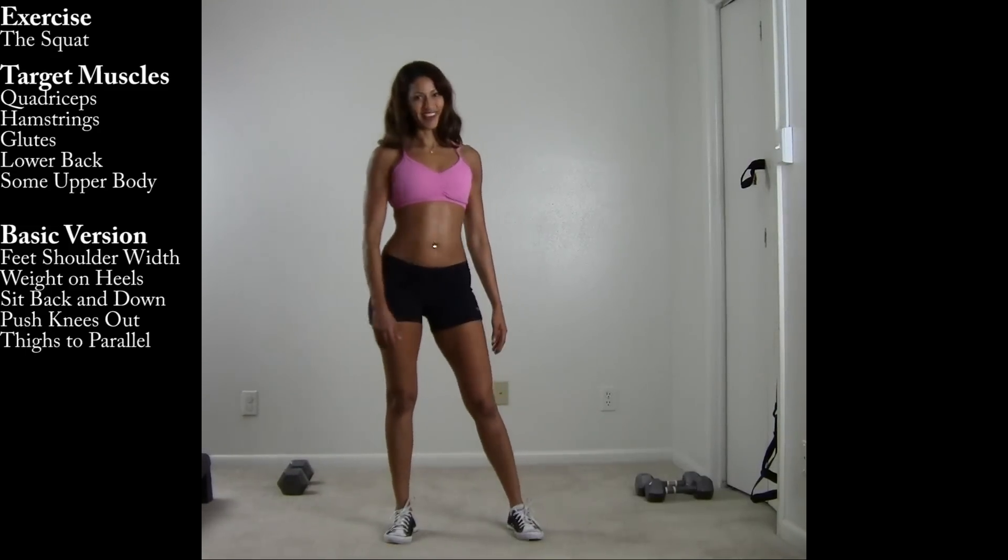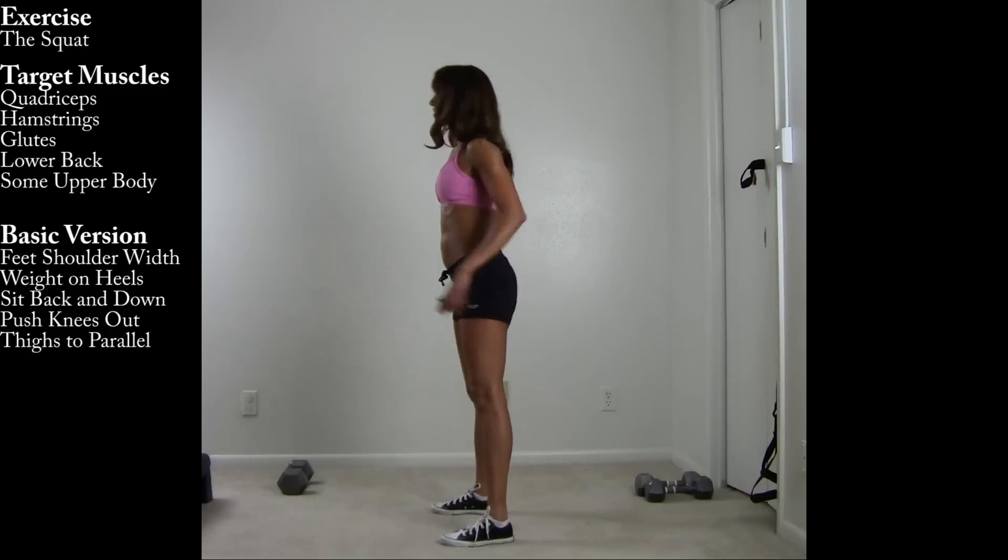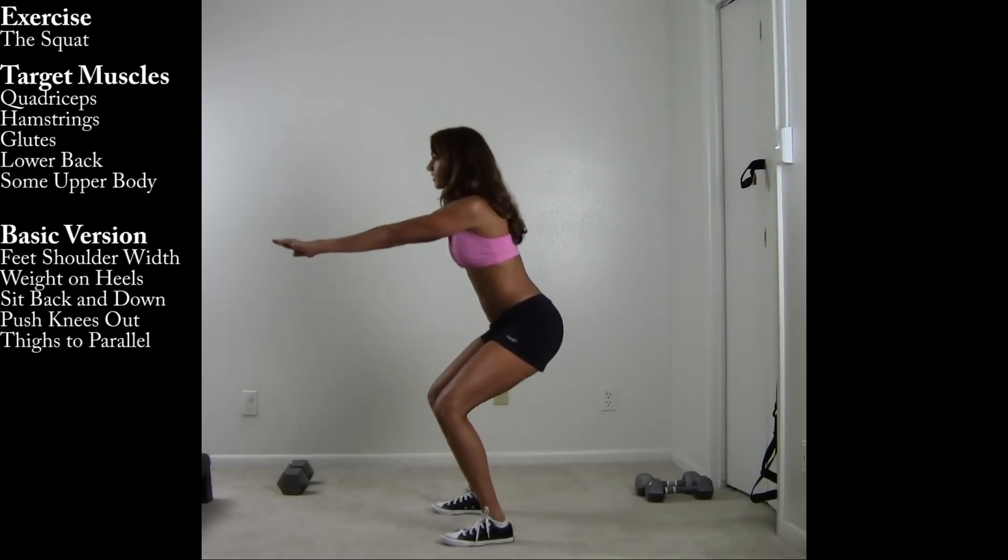Here's the same move from the side. Again, weight placement is in your heels, shifting the hips back and down.